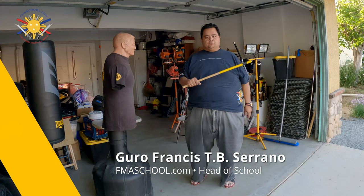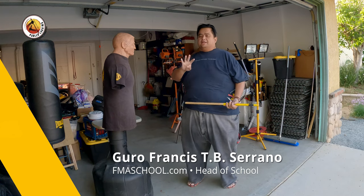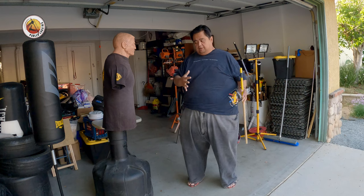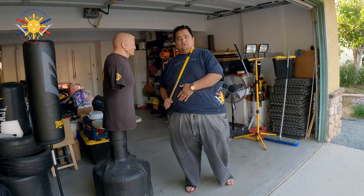All right, hello students, this is Guru Francis. We're going to be doing some of the armor fighting concept. I'm going to break down the four count and then the three count, and then the body mechanics as well. I'm going to make another video concerning the stances.